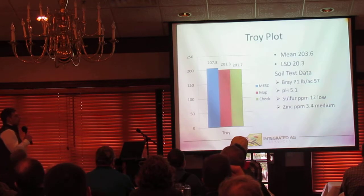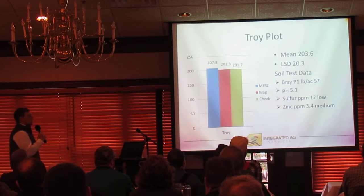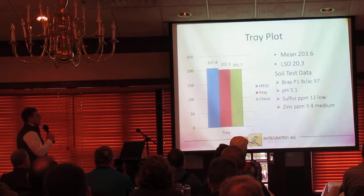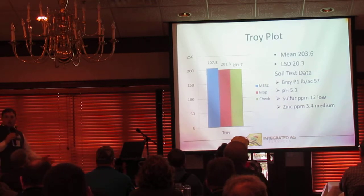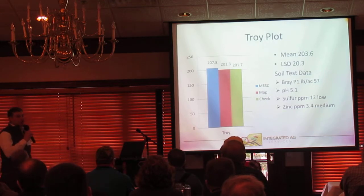Detroit plot showed a 203 bu/ac average with a 20.3 bu LSD. Phosphorus levels were in that maintenance range at 57 pounds, pH levels were low, and sulfur levels were low as well. So we've got a recurring theme here with our spring soil test sulfur levels really trending low at all of our locations.